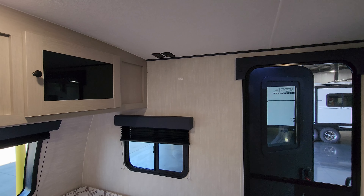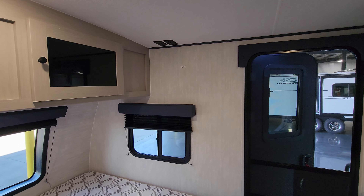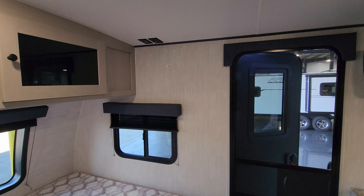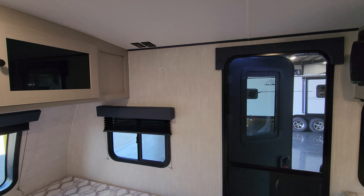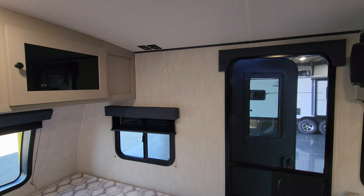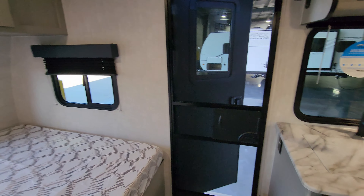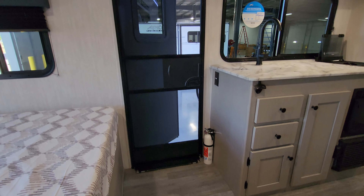Over here above this window you're gonna have your electric outlet and a cable outlet with the TV antenna booster. It does have the Weingard Air 360 Plus antenna system. There's a backer in the wall so you could mount a TV on the wall. Very important — do not use too long a screw. The sidewall on an ultralight camper like this is typically around an inch and a half thick, so definitely do your measurements.